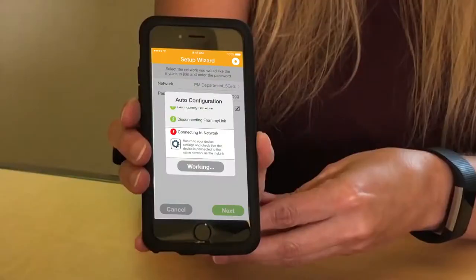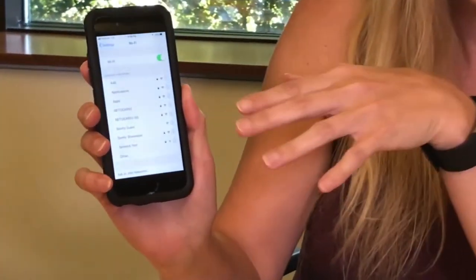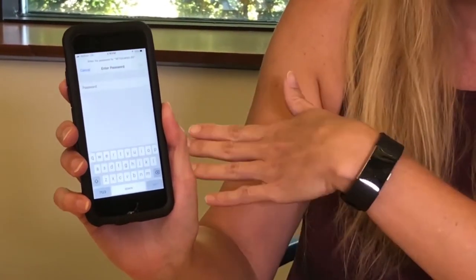So the step three error actually looks like this. What you want to do is pop out of the MyLink app and go to your settings on your mobile device. Make sure your Wi-Fi is on first, and if it is, it should pop up with the network name, and then you just want to go ahead and select the network that your router is on.